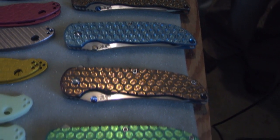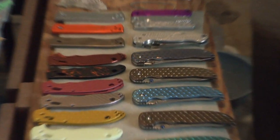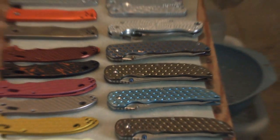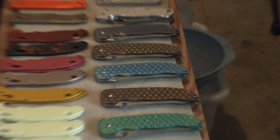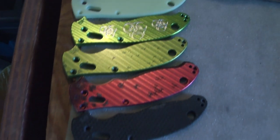Each and every one of these knives can be yours for a simple $450 PayPal payment. All of these handles are priced to move at anywhere from $20 to $100.